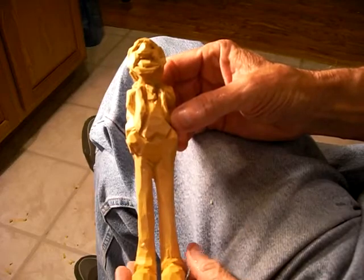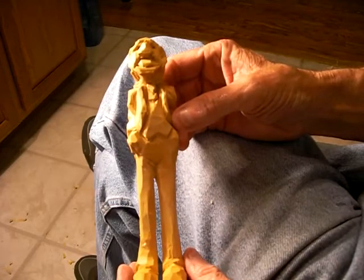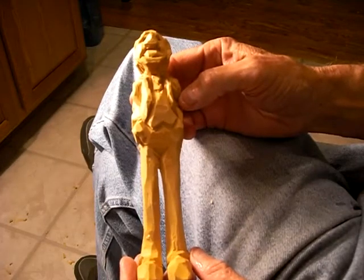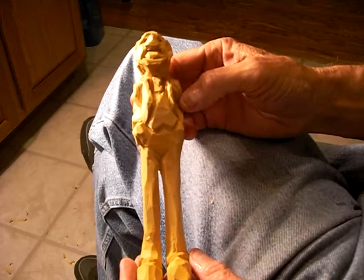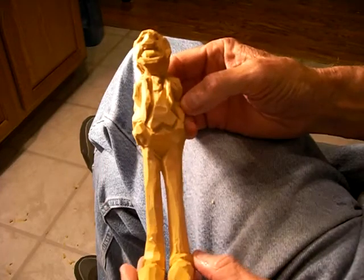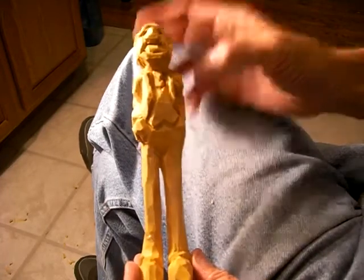Okay now, God bless. This has been a good, good time. I've got another little miniature scene I want to do next, and I think you're going to get a laugh out of that one. Okay, God bless now.